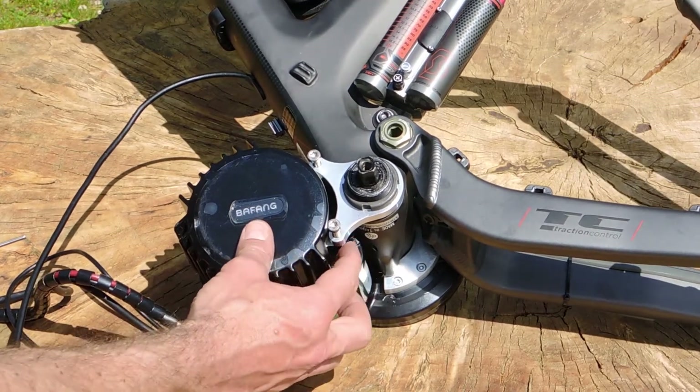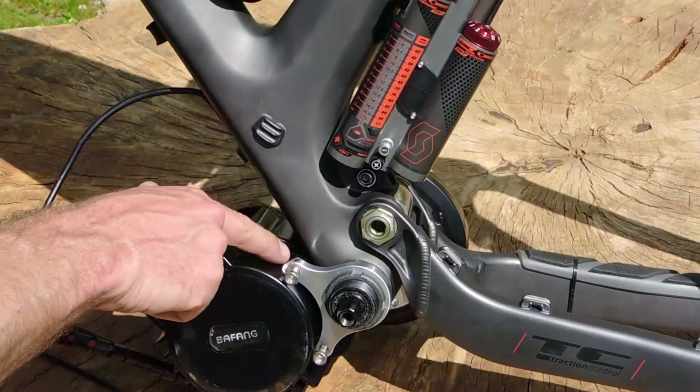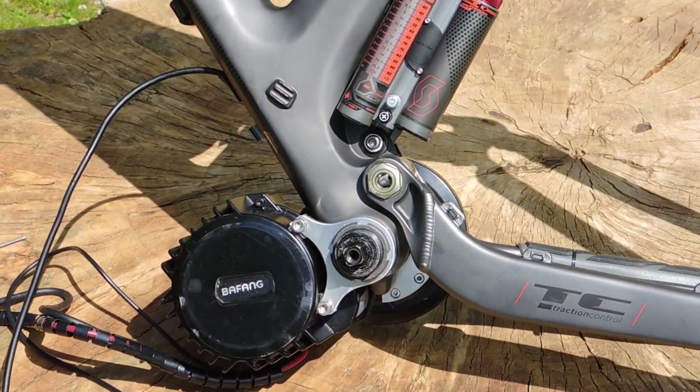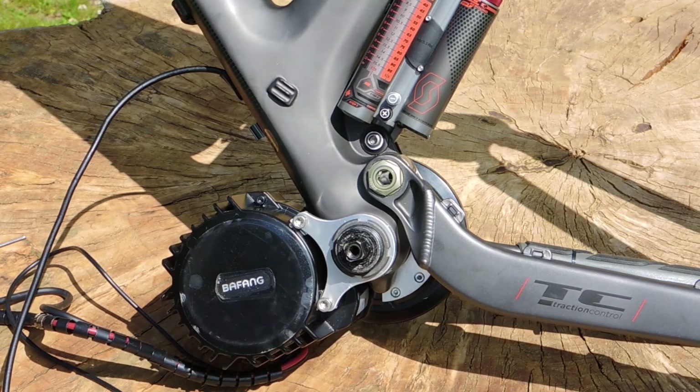We removed 8 millimeters from the motor. The fixing is pretty solid — we already have one of these bikes running a few thousand kilometers and it should be fine.